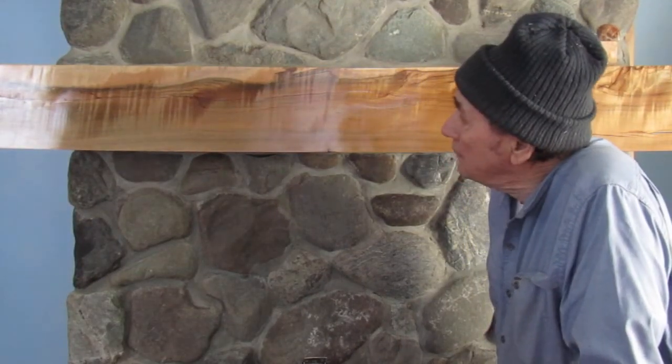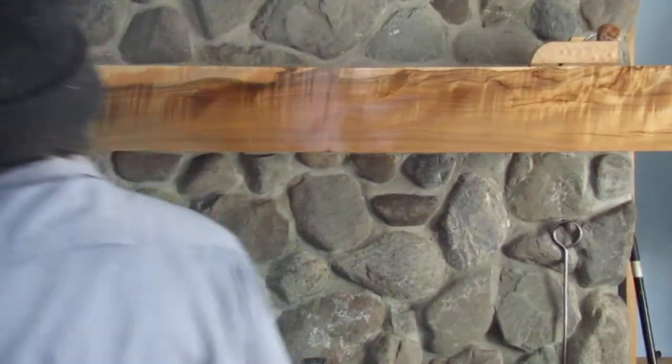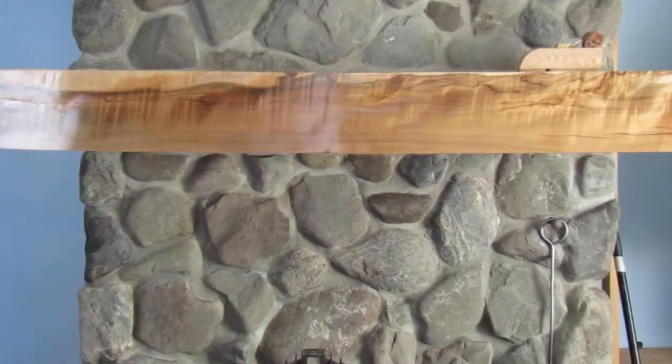So that's exactly what I did. I filled all the cracks in with epoxy resin along here, in different places like that, and let it set up.